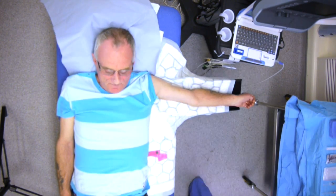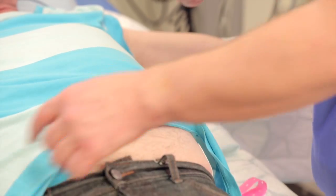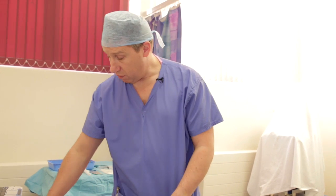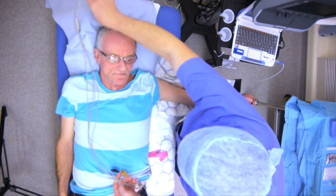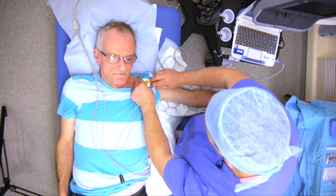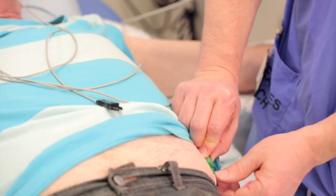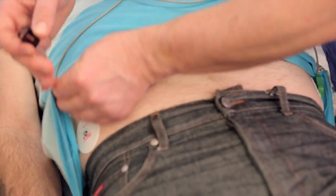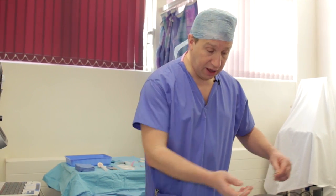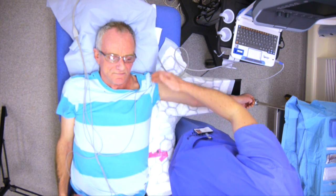We're connecting the Nautilus to the patient now by placing sticky dots on the chest. It's really important that the ECG dots are fresh so they make good contact. We have three patient leads connected: the yellow lead on the left shoulder, the green lead on the left hip or lower abdomen, and the black lead on the right lower abdomen or hip. It's really important that these dots are as far apart as possible to give the best ECG trace.